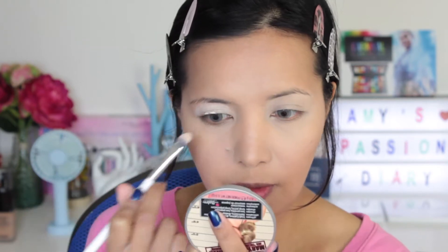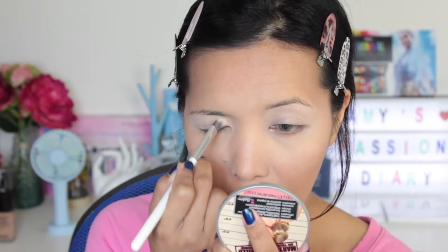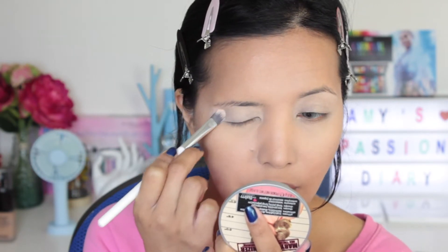Both have definitely the same consistency. Now I actually like how this eye primer looks compared to the Anastasia — the Anastasia is definitely very cakey, which happens a lot honestly, whether I use it on its own or on top of concealer. I have concealer on my lid because I already did my face makeup. For the left side with the Makeup Revolution primer, I'm going to take the shade 'Main.'